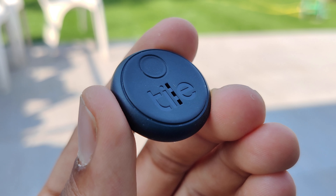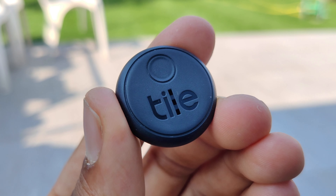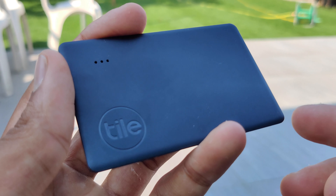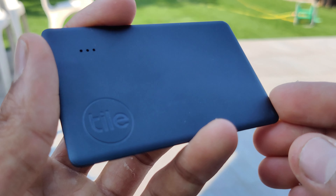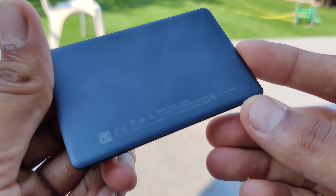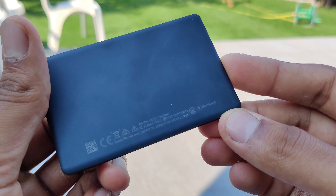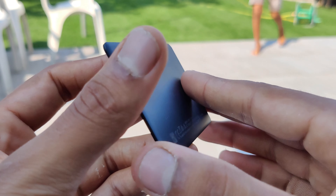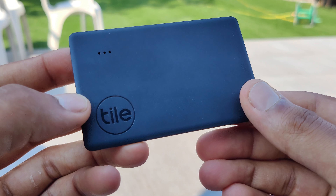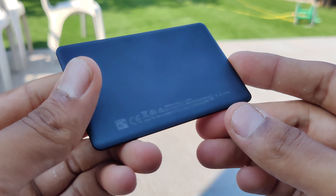Personally I think they look a bit odd, and the example that Tile shows for them is on a TV remote, which I don't think looks very nice and sort of just sticks out. I'd prefer if it was slimmer, like the slim tile. The slim tile is very lightweight and doesn't come with any adhesive pre-attached, but if you wanted to you could attach the two provided adhesives and stick it onto your laptop or something. The intended use of this tile is to be located in your wallet, as it's very thin and very much the same shape as a credit card.